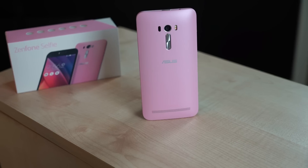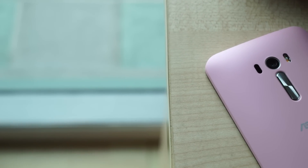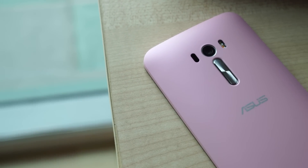Looking to upgrade your selfies? Why not a phone that's built just for the job? This is the Asus Zenfone Selfie in the Spotlight.